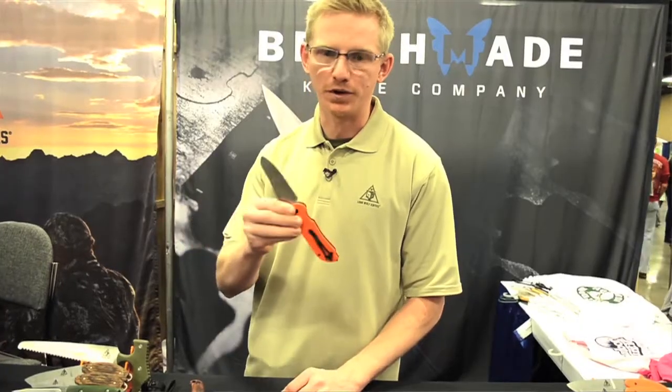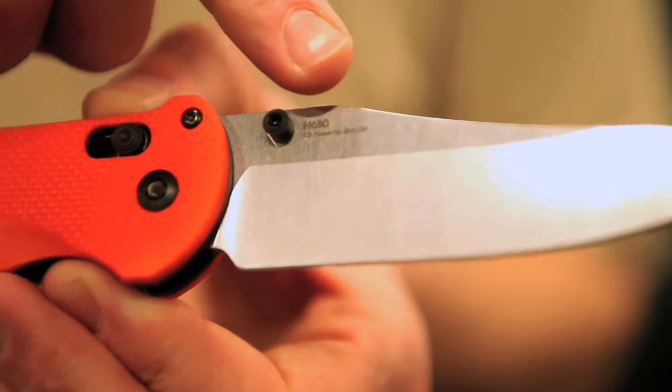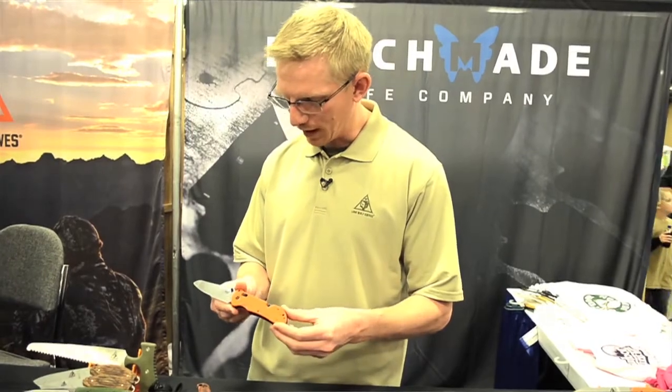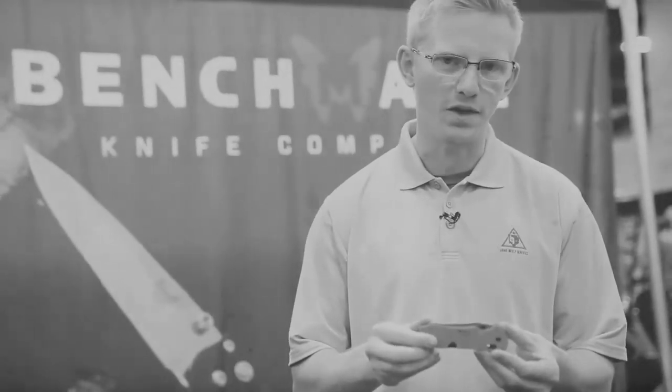And you've got your N680 blade. It's got a good shape for all-purpose utility. This N680 is nitrogen-enriched, and what that does is not only make this a saltwater steel — so you're not going to get any corrosion — but it also holds a good edge, takes a really good edge in the field, and you can field sharpen it to a really fine point because the nitrides in the nitrogen are more fine than the carbon. It's got our patented Axis lock mechanism and that bright orange handle so you can see it easily.